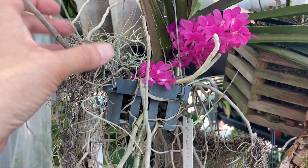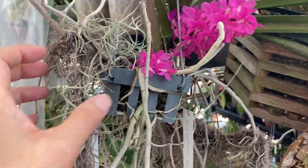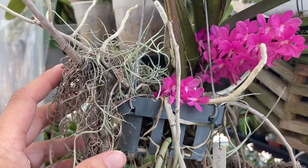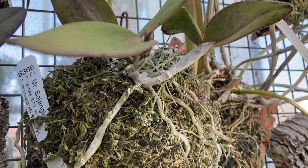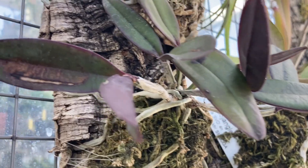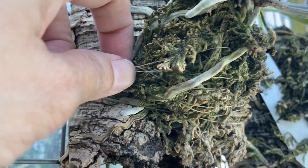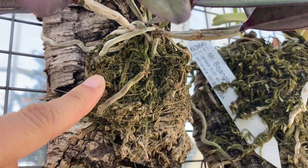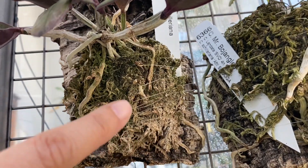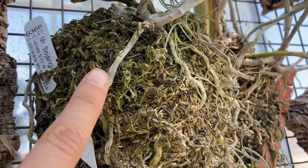For the Vanda and Ascocenda types, I'm often using Spanish moss to keep things moist. You can see there's nothing in this one except for the Spanish moss. I have mounted a bunch of Cattleyas on cork with fishing line, and because I knew I wouldn't water enough, I put some moss around the roots. You can see this has moss and they're doing okay.